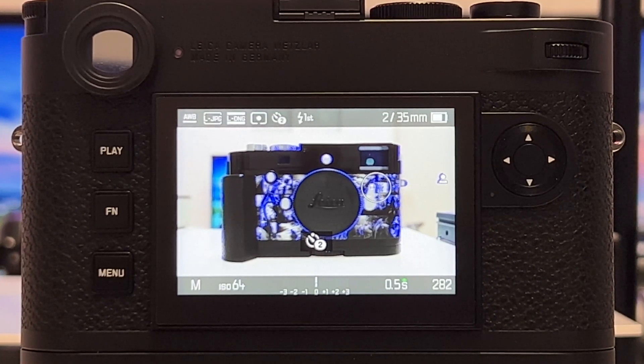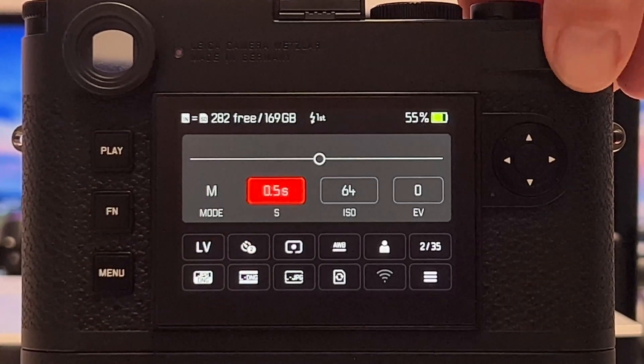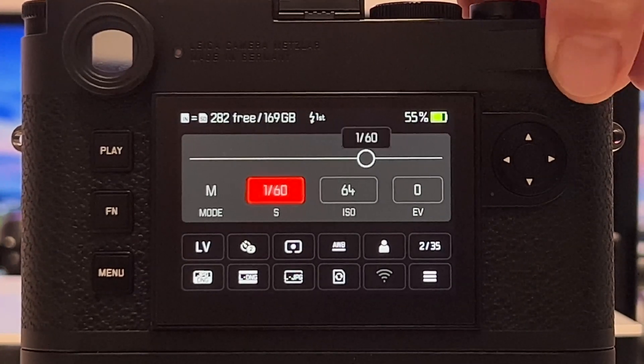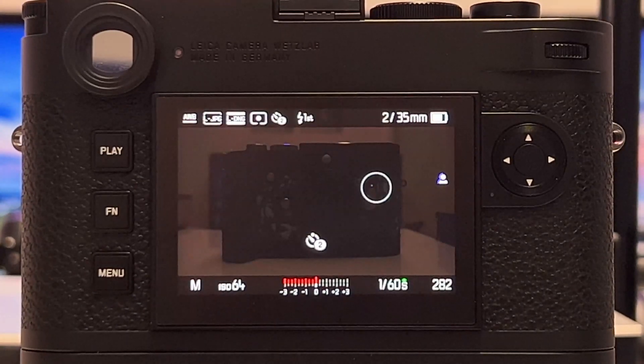Now let's underexpose by five full stops. From half a second, that takes us through 1/4, 1/8, 1/16, 1/32, to 1/64 — so let's adjust the shutter speed down to 1/60, which is the closest we can get. As you can see, this is now significantly underexposed.